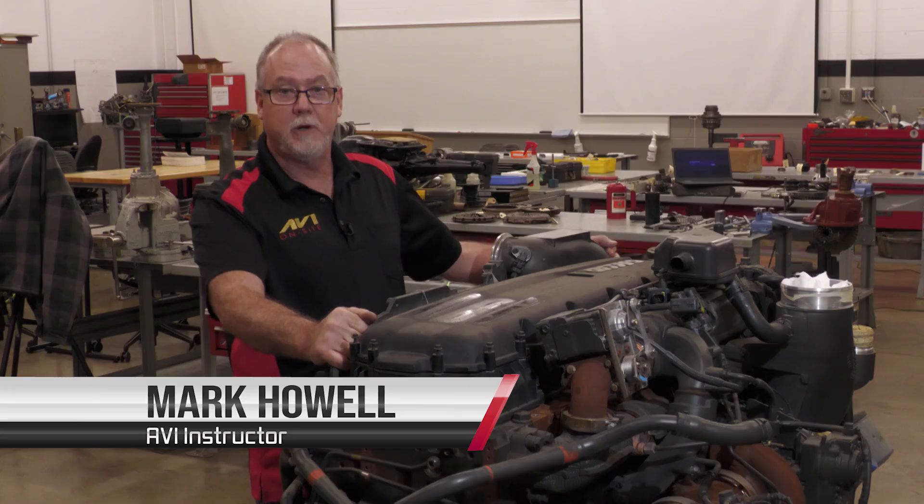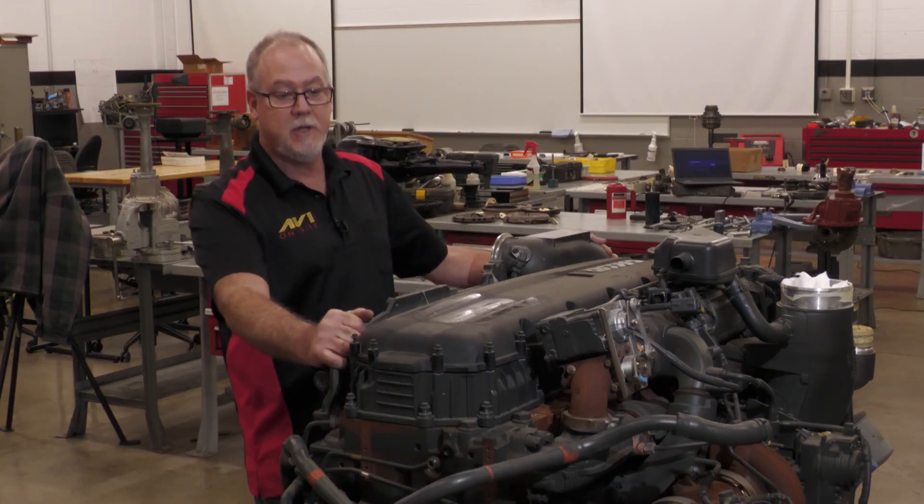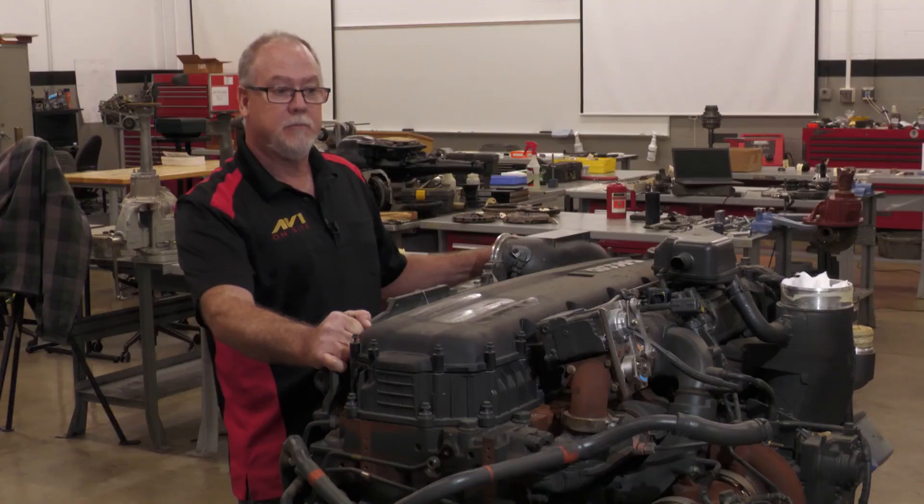Hi, Mark Howell with ABI. We're going to work on a PACCAR MX-13, a 2017 EPA, and you'll find all the information on this tag on top. It has your valve lash and feeler gauge adjustments, and we'll get started.